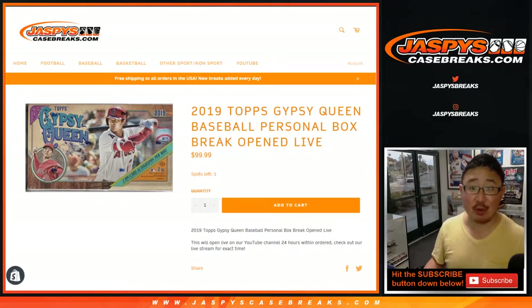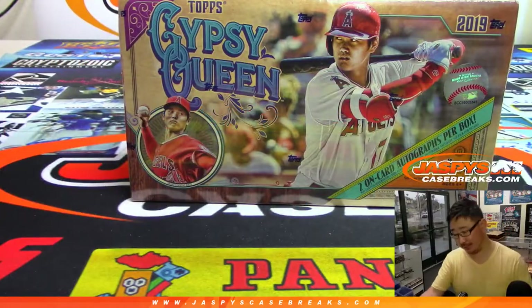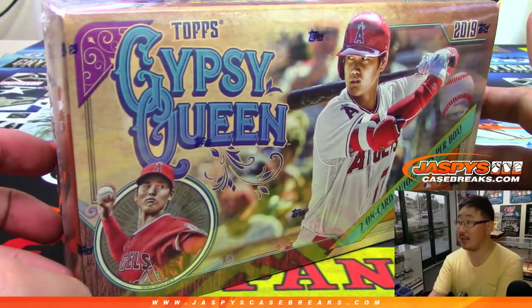Hi everyone, Joe for JaspiesCaseBreaks.com with a personal box of 2019 Topps Gypsy Queen Baseball for Hunter Watson. Thanks Hunter. Grabbing a box of 2019.